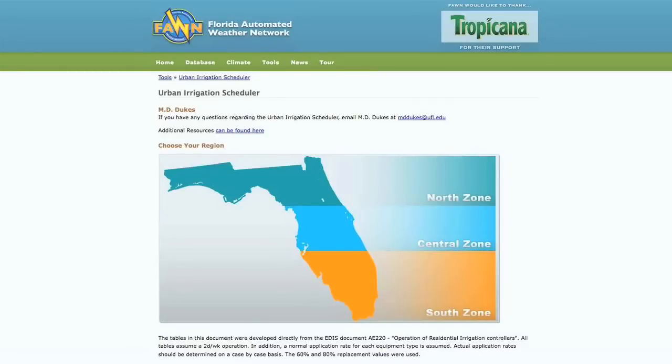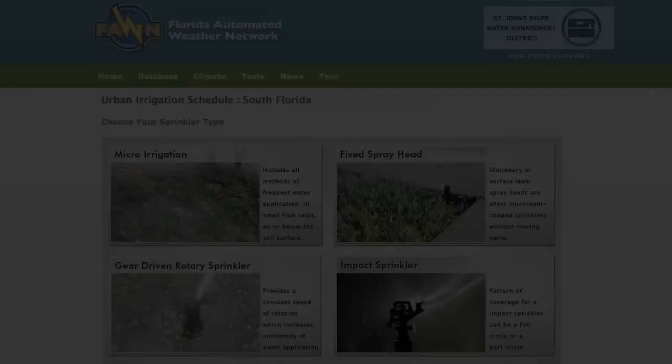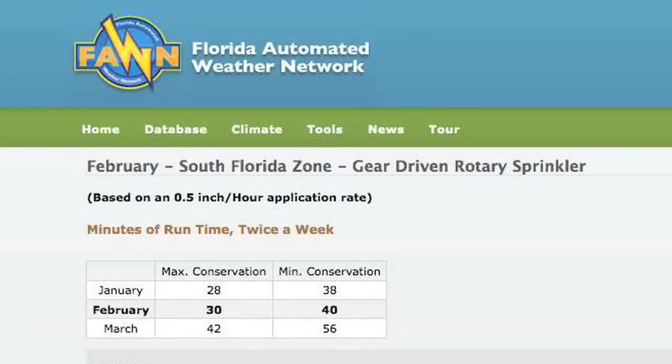The scheduler gives you three options for locations in Florida: the north zone, the central zone, and the south zone. For this example, we'll select the south zone. Then for each irrigation zone in your irrigation timer, you'll pick the type of sprinkler for that zone — for this example, I will pick the rotary sprinklers. The website then gives the length of time in minutes that irrigation should be set in the timer, based on two-day-per-week watering restrictions.